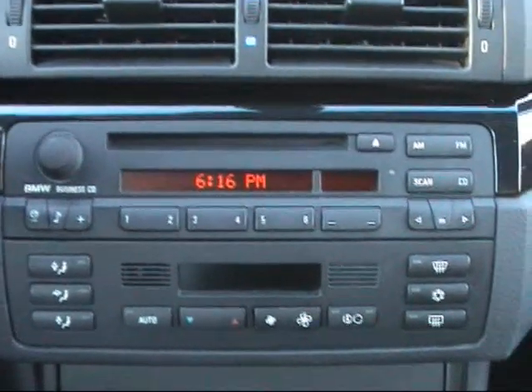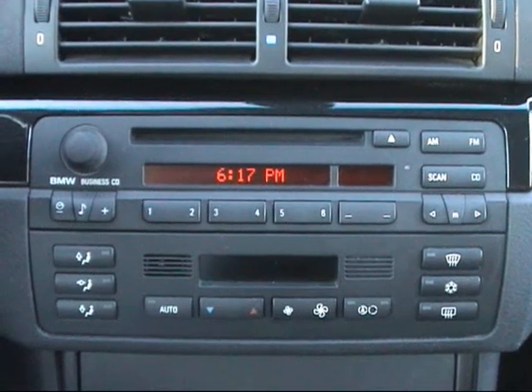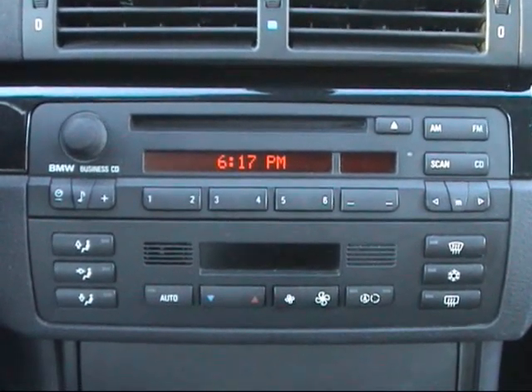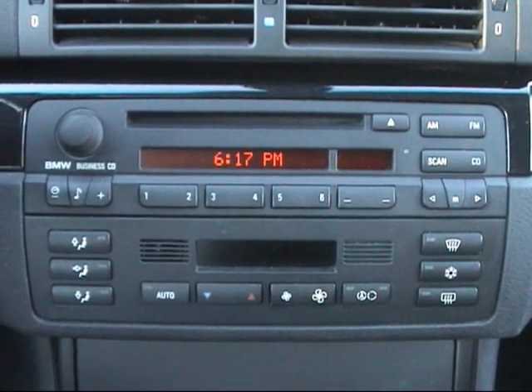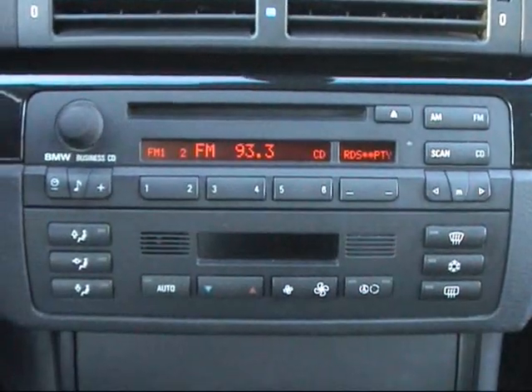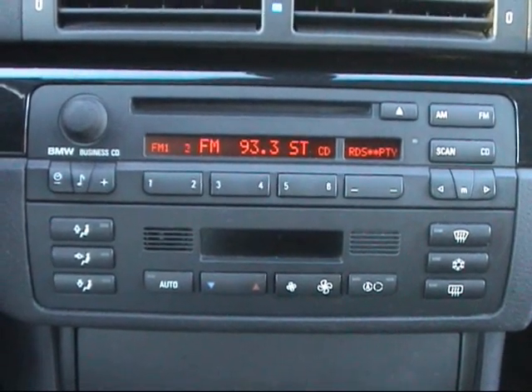Let me run through the radio controls. It's got the upgraded Harman Kardon system with an in-dash CD player plus a multi-disc player in the trunk, and an AM/FM system. You can add an aftermarket iPod adapter, but I have not done that myself. I'll turn the system on — radio comes on — and there are controls in the steering wheel.